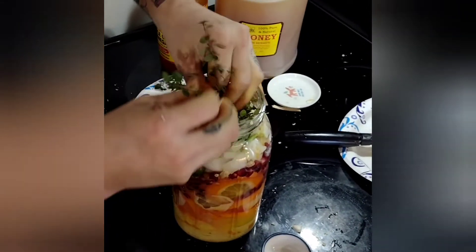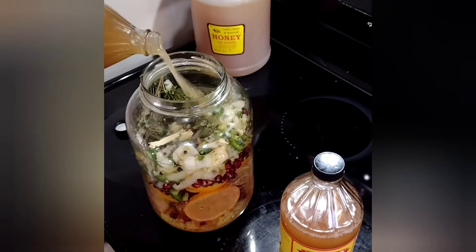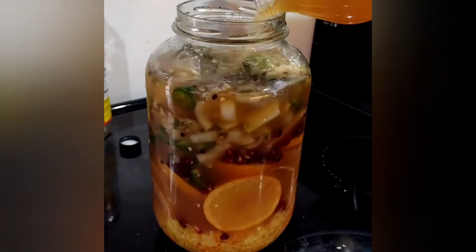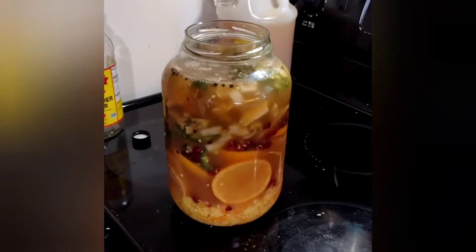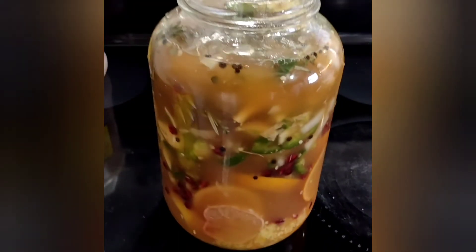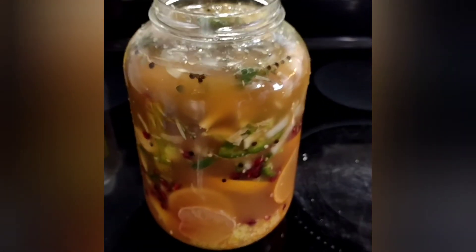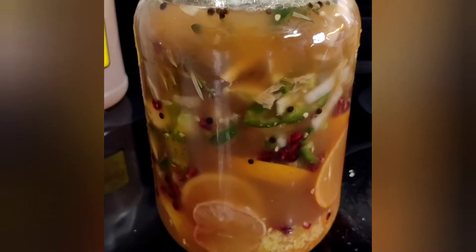Last but not least is our apple cider vinegar. It's what all the other ingredients, except the honey, are infused into. It extracts all the goodness from the herbs and brings its own sharp, sour flavor to the fire cider. It is important to use apple cider vinegar with the mother, meaning it has the cultural benefits of bacteria that turns apple cider into vinegar, leaving it unrefined, unpasteurized, and unfiltered for maximum benefits.